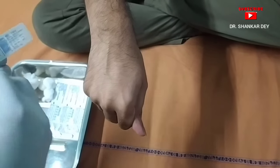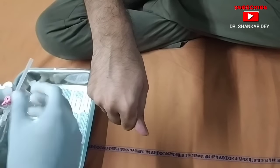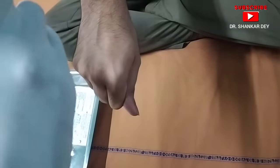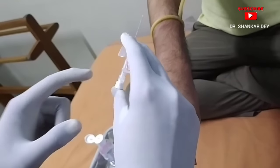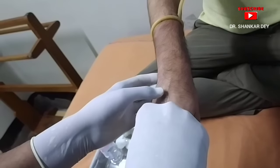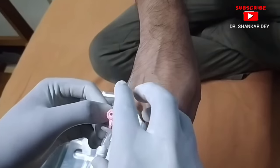Now open the cannula from the sterile pack and hold the cannula with the two wings together, with the bevel end of the needle pointing upwards. I am opening the cannula and holding it with my three fingers — two on the wings and one on the distal end.